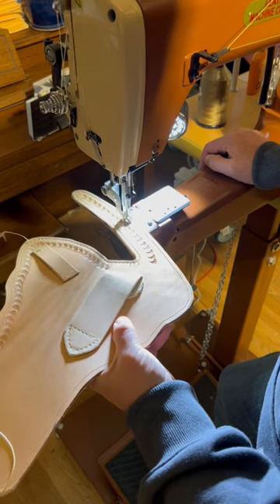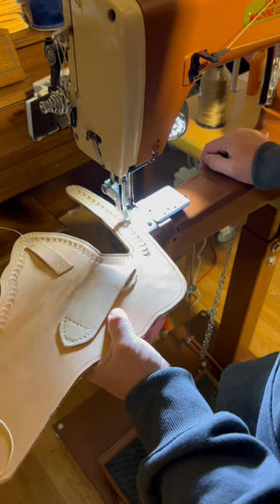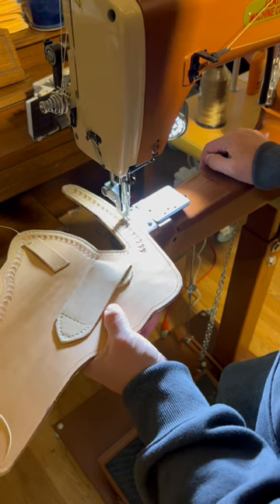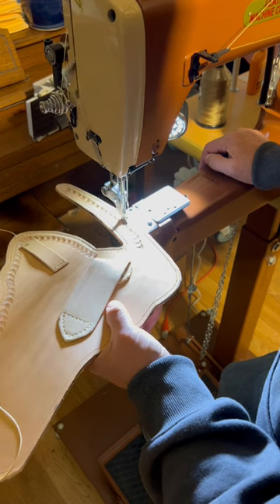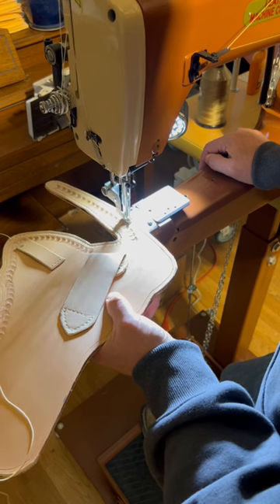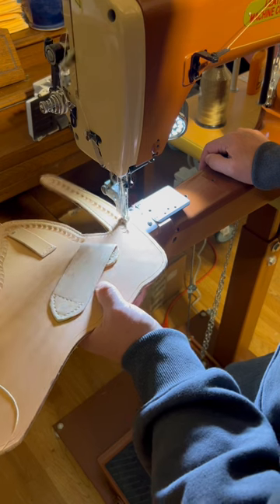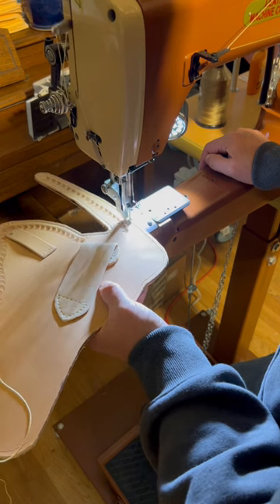In this video I am sewing the liner to the holster. I'm using my Cobra Class 4 from the Leather Machine Company. I just sew the top edge of the holster — I do not sew the main seam right now; that'll be closed up when I finally close up the holster on the main seam.